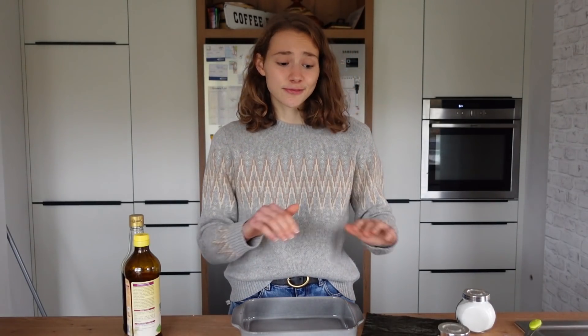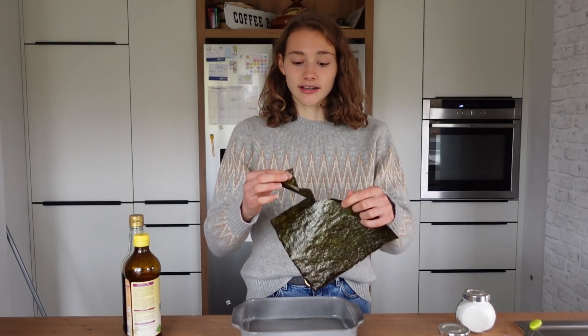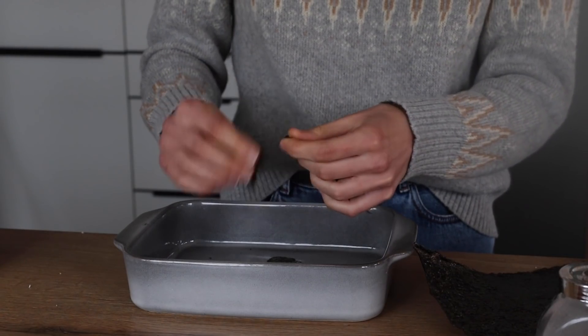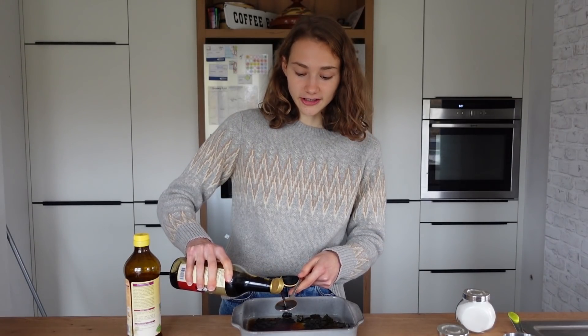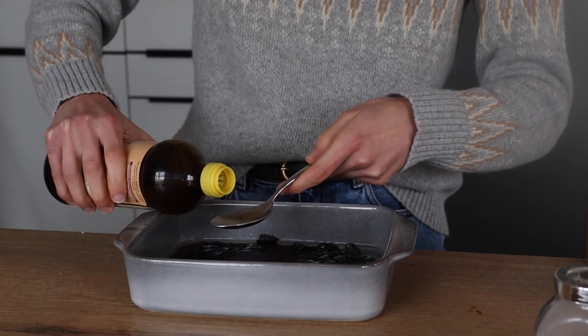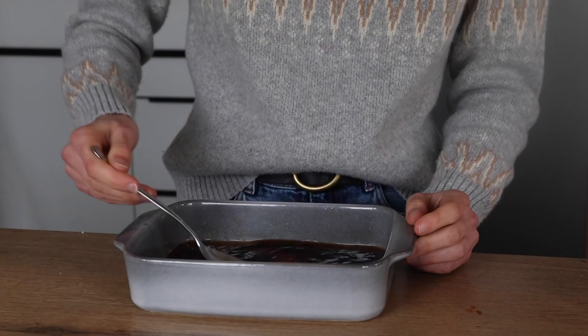Making this marinade is super simple and our most important ingredient is nori. This is an algae and it tastes kind of like fish, because fish tastes like algae. You'll find it in most well-sorted supermarkets — simply crumble it in a bowl. Then add in some water, about two tablespoons of soy sauce for that umami flavor — I'm using light soy sauce. Then we need acidity: you can use lemon juice, but I'm using apple cider vinegar, also two tablespoons. A little garlic powder — optional but recommended. A little pinch of MSG, and yes, it's safe to eat. Give that a quick stir.